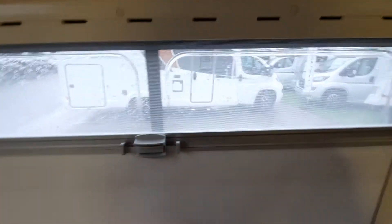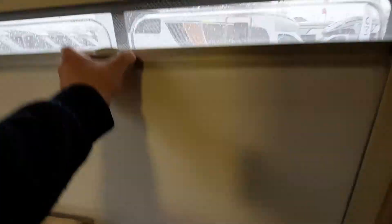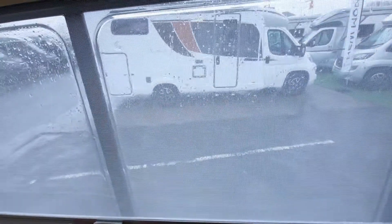The windows inside all come with fly screens and blinds. You can either have the blind down with the fly screen down, or you can have the blind all the way up — they are exactly the same on all of them.